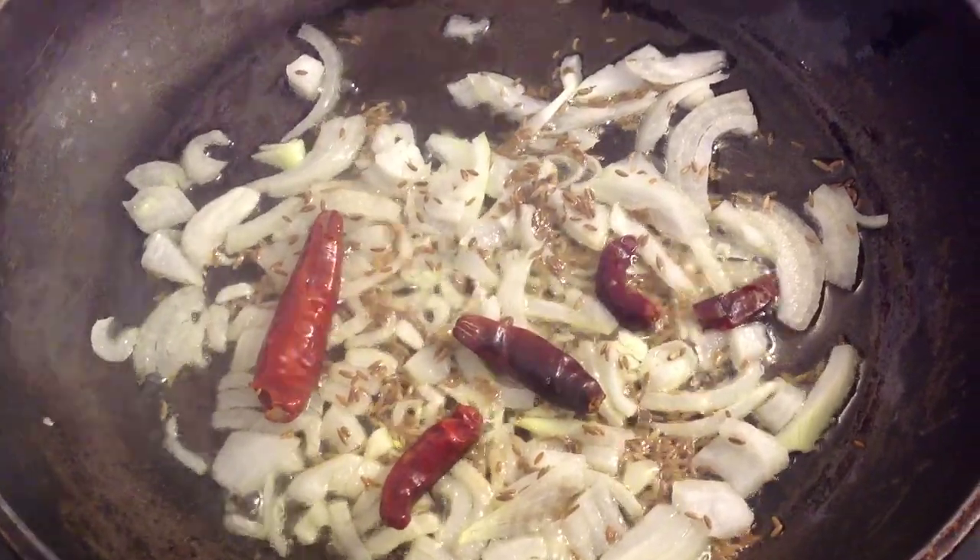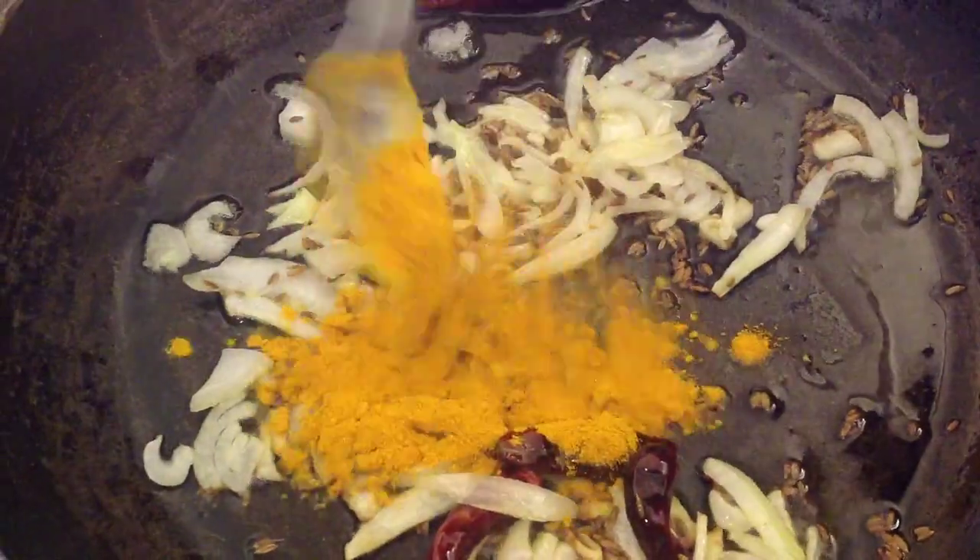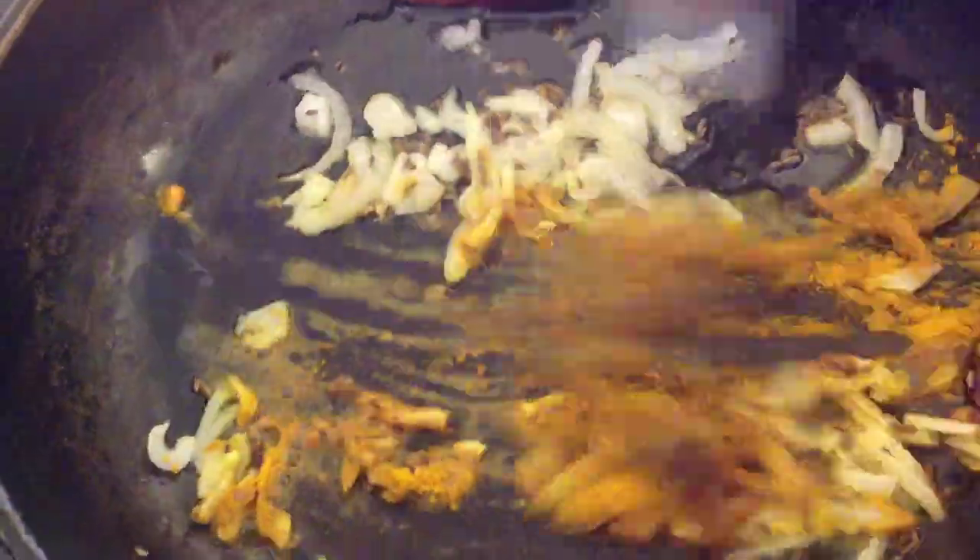Then you fry this for approximately 2 minutes. Then you add 1 teaspoon turmeric powder.